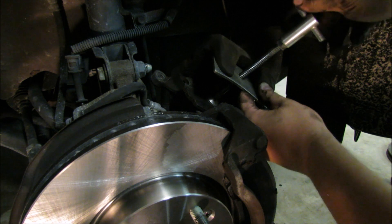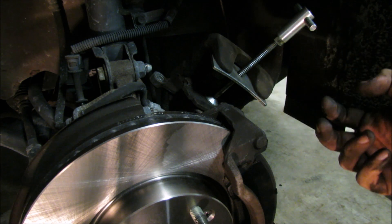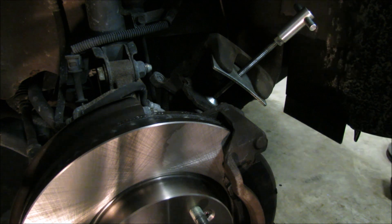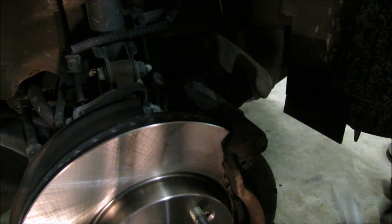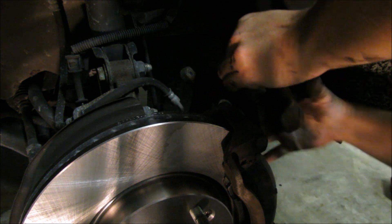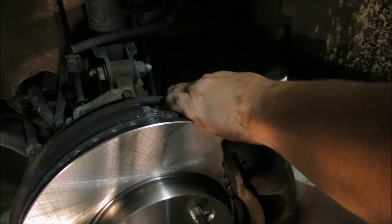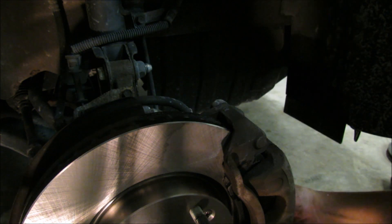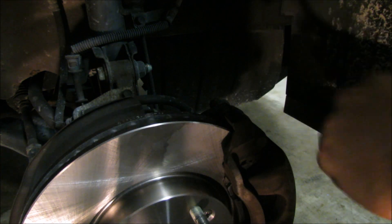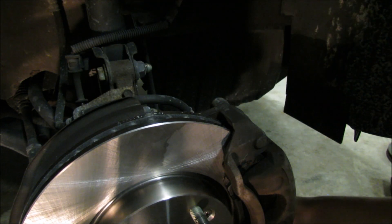You're going to want to go until it bottoms out. Once you release the clamp it's going to want to push that piston back out, so you're going to want to be quick and slide it over your new brake pads basically as fast as possible. All you need to do is get your two 14mm bolts lined back up then go ahead and snug them up. Not super tight — just tight enough.